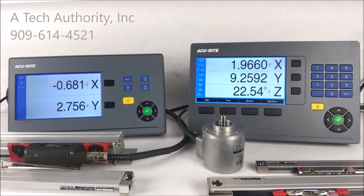Give us a call today if you have any questions about the new Accurite DRO100 series readout, or about the Heidenhain or Accurite scales and the Meridian signal adapter. We are able to help you with technical support, as well as create quotes or replacement options, as well as complete new digital readout packages for your mill, lathe, or grinder. We look forward to helping you when precision counts. Call us at 909-614-4521 or visit us at atechauthority.com.